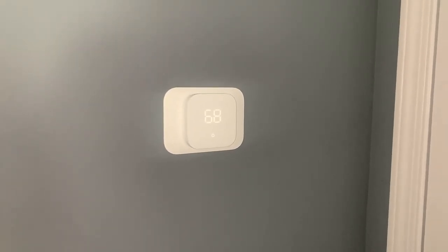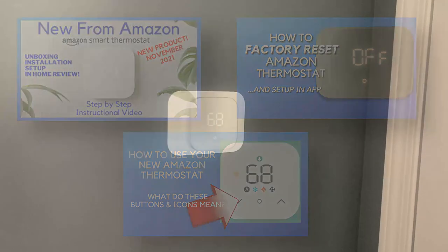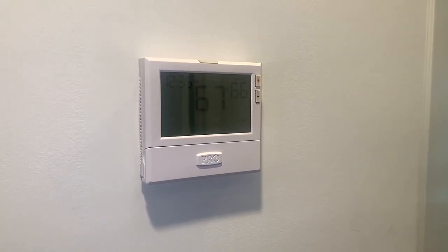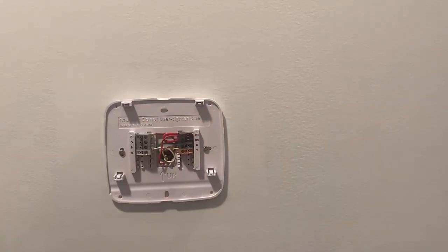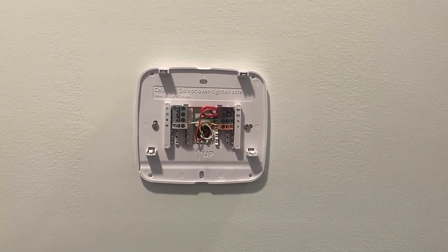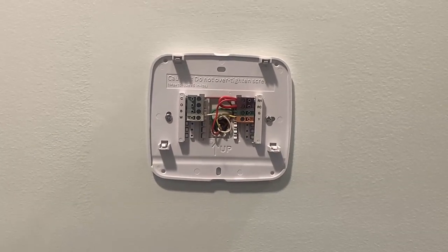I've already installed one of these in my home — you can see my previous videos on that. I've had questions about whether you can install a second one, so we're going to do that right now. I've got a thermostat downstairs but also another thermostat on my second floor. This is the exact same thermostat I had downstairs before I installed the new Amazon thermostat. We're going to install a second one, check the wire pattern — that C wire is very important — turn off the power, get the new one installed, and then set it up in the Amazon Alexa app as a secondary Amazon thermostat in one home.